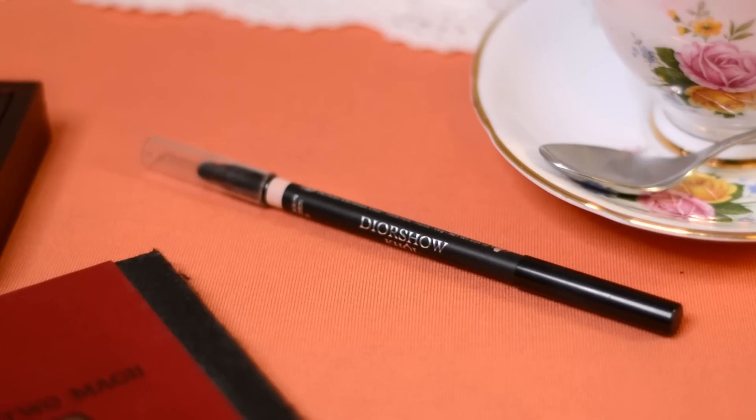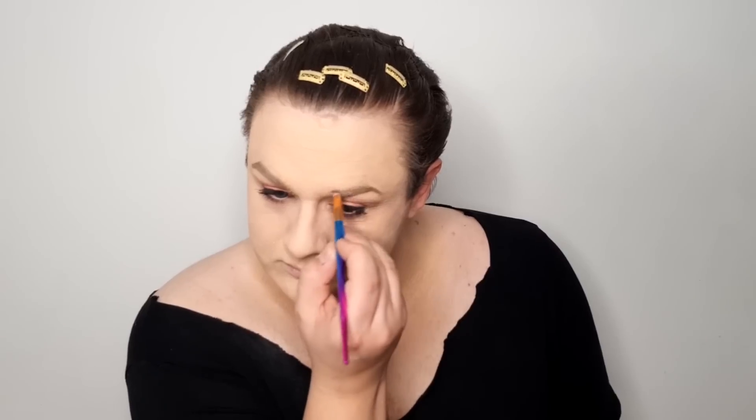Rzęsy maluję maskarą Nua Interdit Givenchy – ma specyficzną szczoteczkę, można ją złamać i tuszować wypychając ją od dołu, jednak wolę klasycznie. Rzęsy są bardzo dobrze rozdzielone, ponieważ szczoteczka jest silikonowa i ma bardzo dużo włosków. Cieniem zaznaczam zewnętrzny kącik oka, natomiast linię wodną maluję beżową kredką Dior Show Dioro – kredka jest idealna, ponieważ bardzo długo utrzymuje się w linii wodnej.